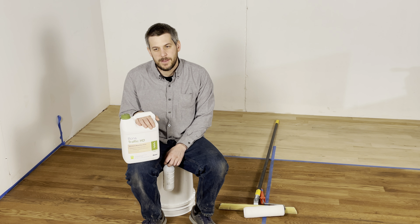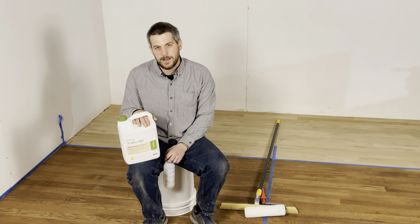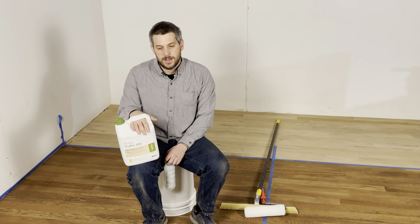Generally, it's a pretty easy product to use, not too difficult. It is the standard, I would say, for all finishes. It was one of the first finishes to be as hard as it was.